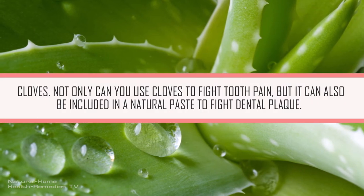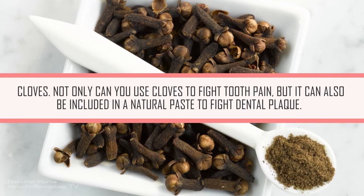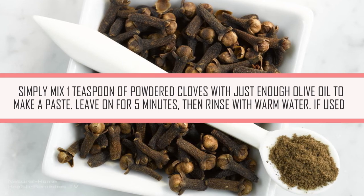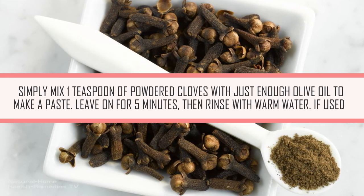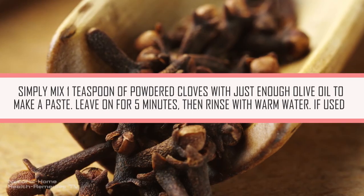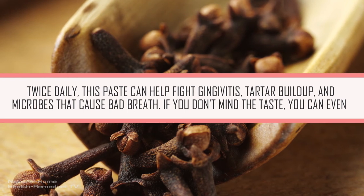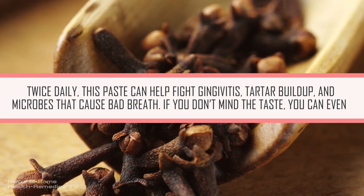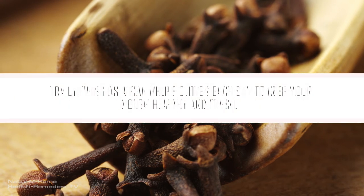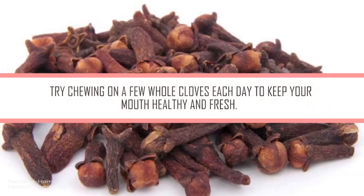Cloves. Not only can you use cloves to fight tooth pain, but they can also be included in a natural paste to fight dental plaque. Simply mix one teaspoon of powdered cloves with just enough olive oil to make a paste. Leave on for 5 minutes, then rinse with warm water. If used twice daily, this paste can help fight gingivitis, tartar buildup, and microbes that cause bad breath. If you don't mind the taste, you can even try chewing on a few whole cloves each day to keep your mouth healthy and fresh.